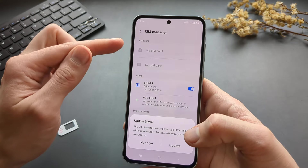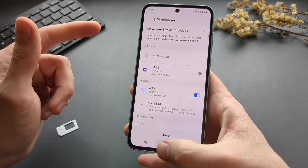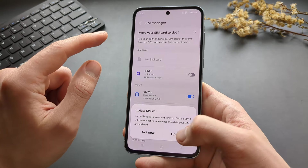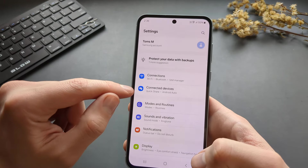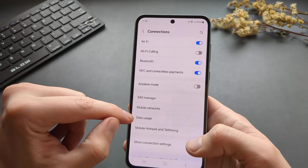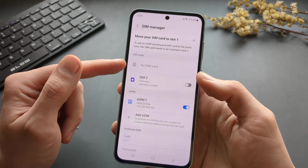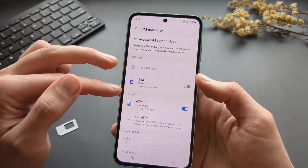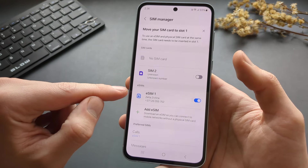Inserting the SIM will bring you to the SIM manager. If it doesn't, go to Settings, then Connections, and then SIM manager. Here you can manage and turn on or off the physical SIM cards. You will also see an option for eSIMs.